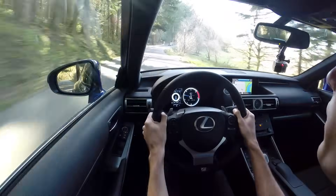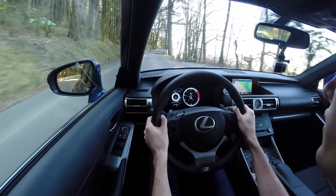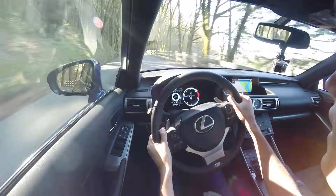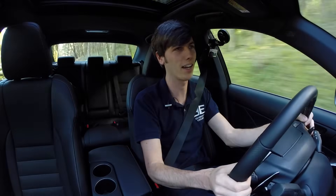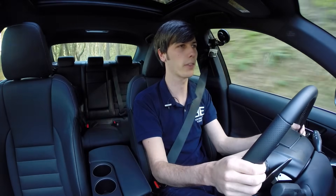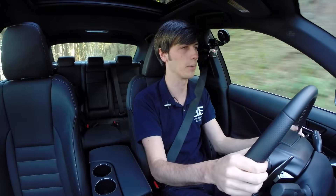I have been impressed with the sound system in here. It is not the Mark Levinson, which I would recommend upgrading to — all the Lexuses I've had with that Mark Levinson audio have sounded phenomenal. The base audio is actually pretty decent, but the Mark Levinson system throughout the Lexus lineup is just an incredible experience with the speakers, tuning, and amplifier. It sounds amazing.